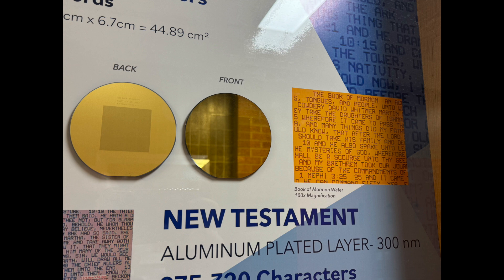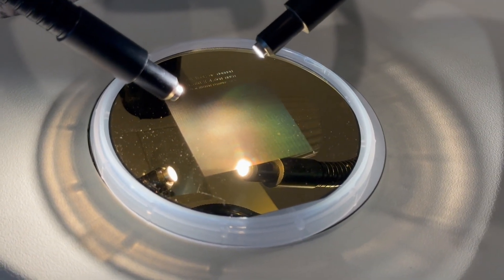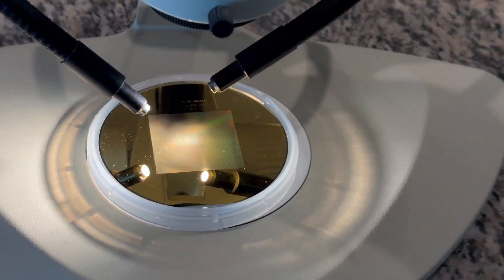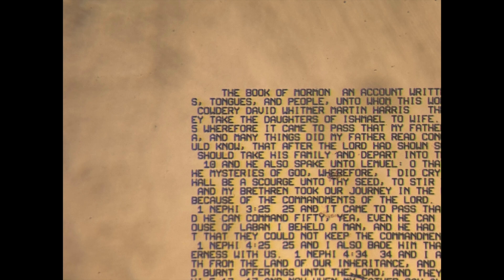Duplicates of these Book of Mormon and other scripture disks were made and given to various students and faculty, and were even sent to the Salt Lake Church History Library. It's fascinating that this is currently listed as the world's smallest Book of Mormon. I had a chance to see a disk under a microscope, and sure enough, the full text is there. The text starts with the Book of Mormon title page, and the introduction takes up just the first line, followed by the witness statements, and then onward to the text itself.